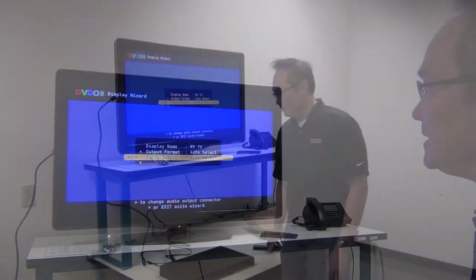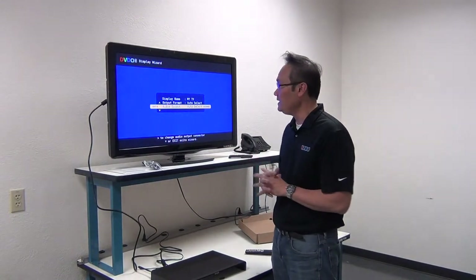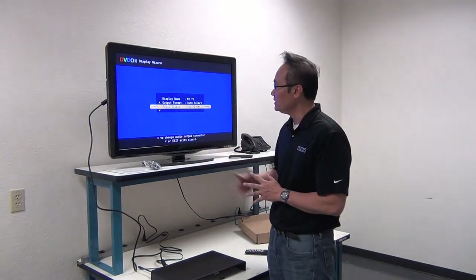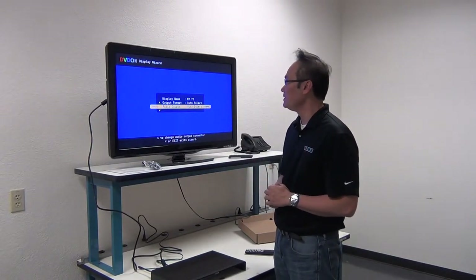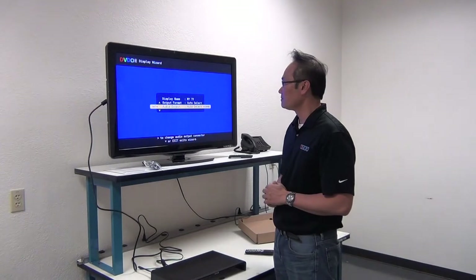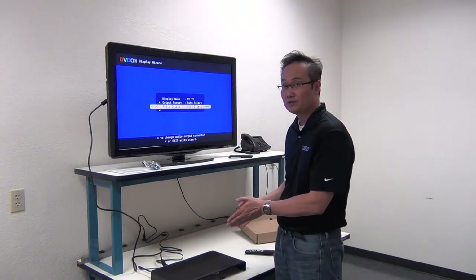So that's audio output. What we've done is we've unboxed the DVDO Edge Green, looked at the back panel inputs and outputs, connected the Edge Green to the TV to get an output, went through the display wizard, how to rename the display, the output format, and the audio output section. Next time, we'll connect a source through the DVDO Edge Green and have it processed and displayed on your TV.